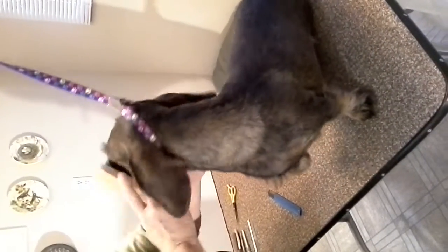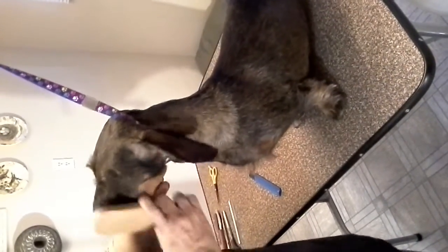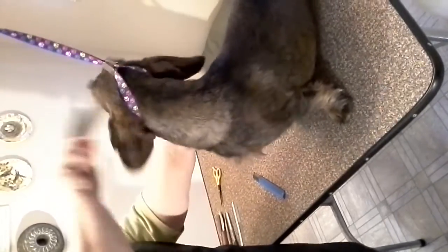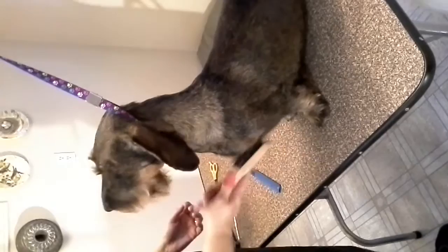Hi again everybody. This is a video about how to groom your wire hair dachshund's legs for show, and I'll also show you how to roll a coat on this episode.